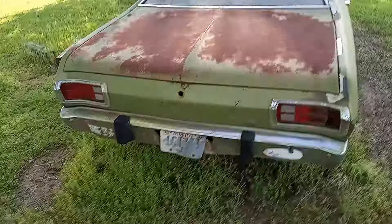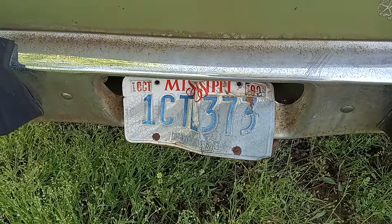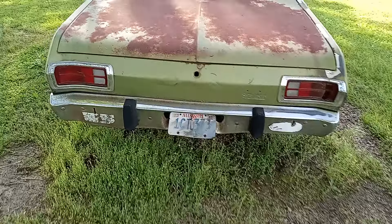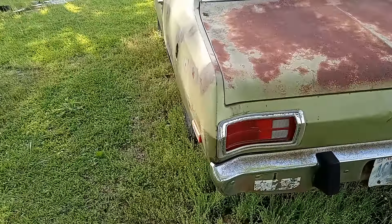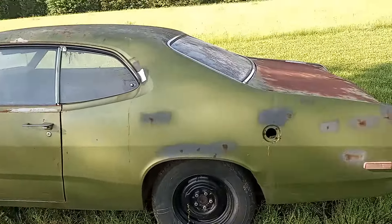When was the last time I was tagged? 1990. So it's been off the road 34 years. And the stories this car could tell, I'm sure.